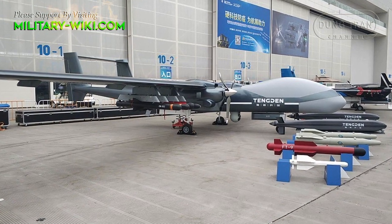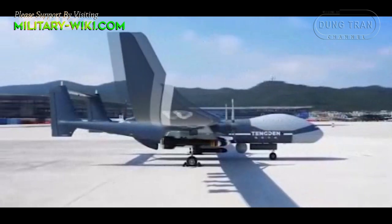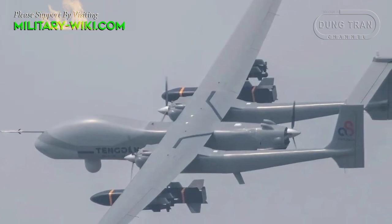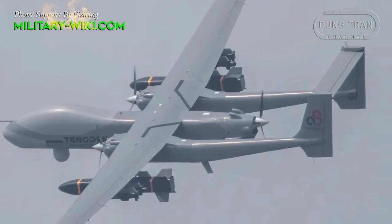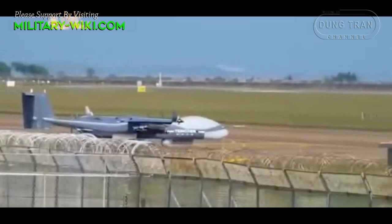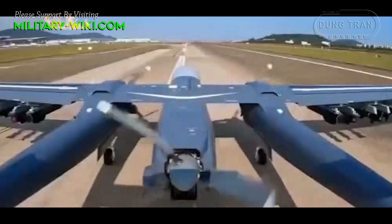China is emerging as a leading country in drones. The TB-001, nicknamed the Twin Terror Scorpion, is operated by the People's Liberation Army. This is a medium-altitude, long-endurance Unmanned Combat Air Vehicle designed by Xi Chuan Tangden, first unveiled in September 2017. Recently leaked images show China's TB-001 carrying a full range of bombs and air-to-surface missiles, highlighting the potential threat that Unmanned Combat Aircraft may pose on the battlefield.